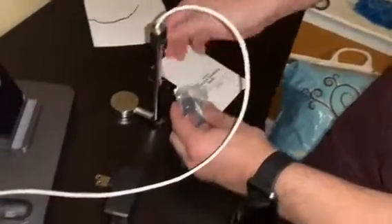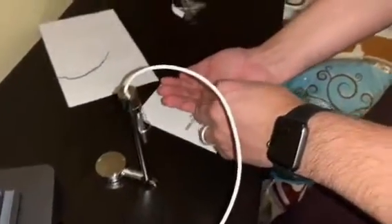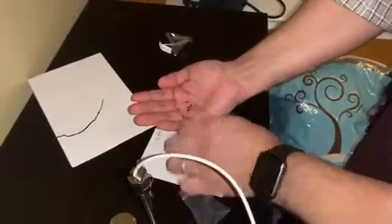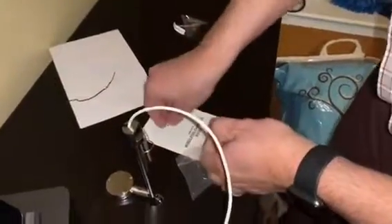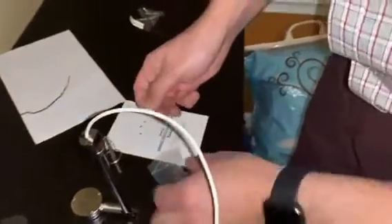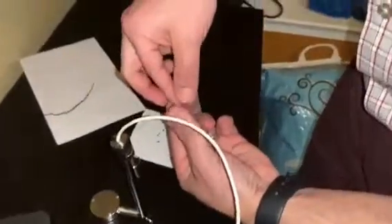This is the screwdriver and I need three little screws. It looks like they give you a whole extra set, which is nice because I could see myself losing these little screws easily. So that's three in the bag and three that you need.